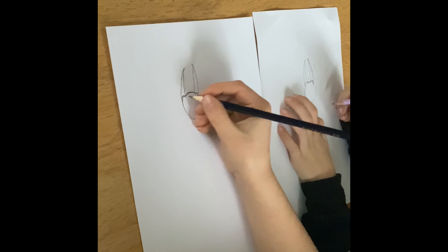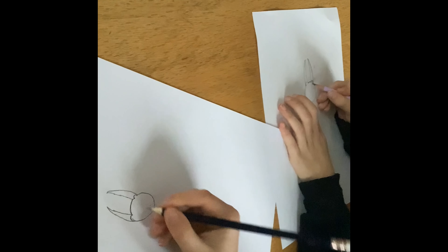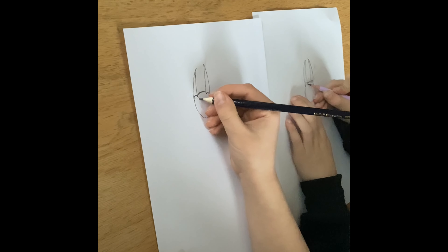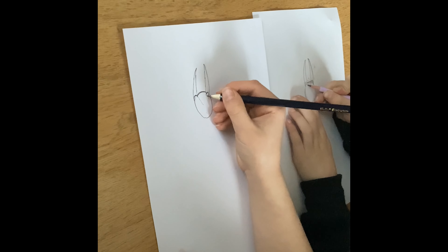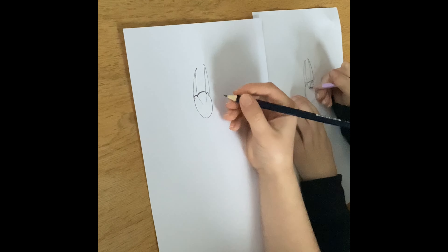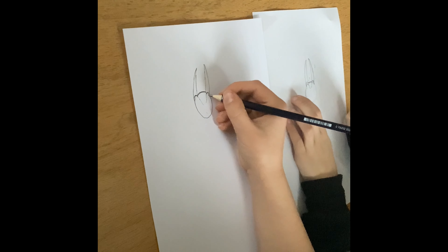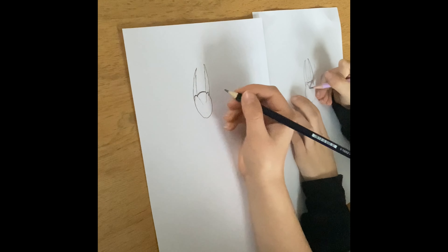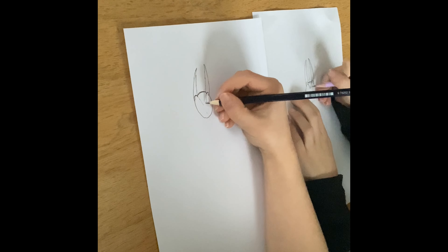Now we're going to do the eyebrows. We're going to do one eyebrow like this, and then on the other side. Then we can do that to make him more angry, and his eyeball.